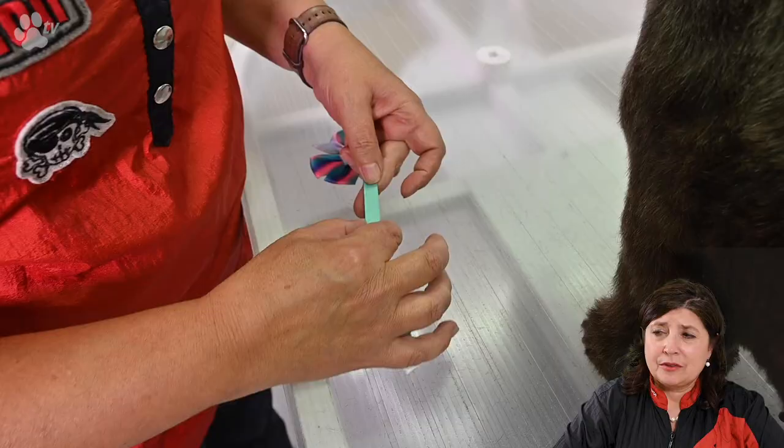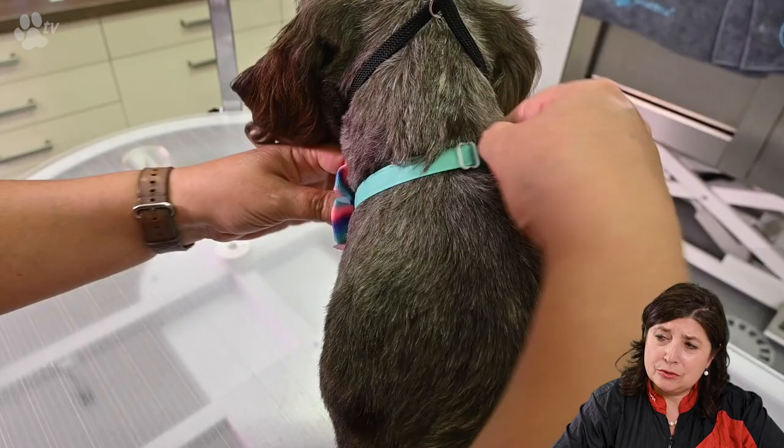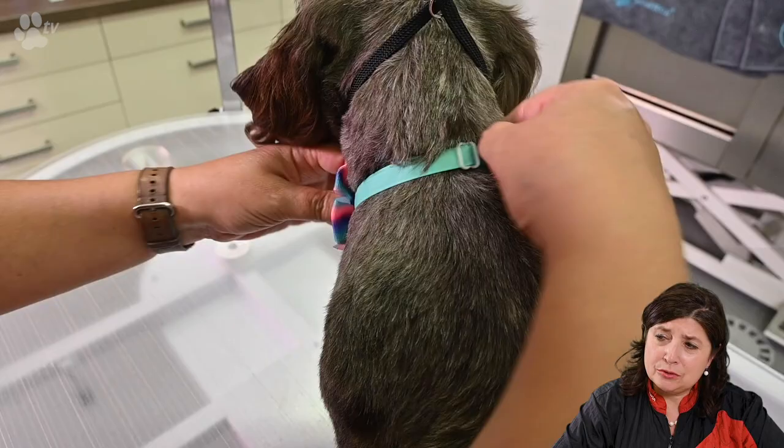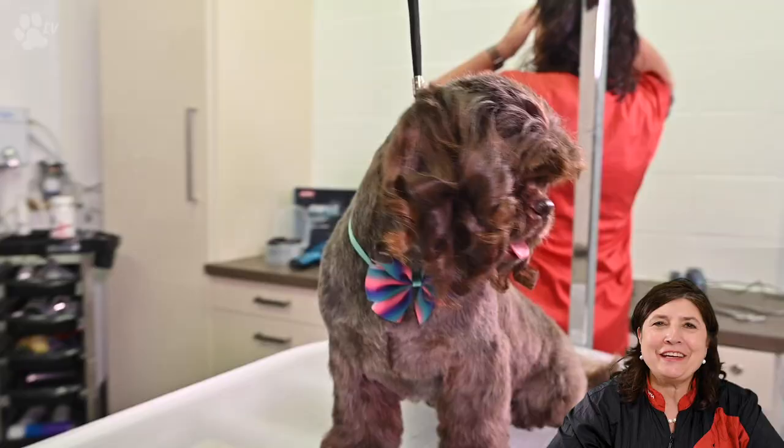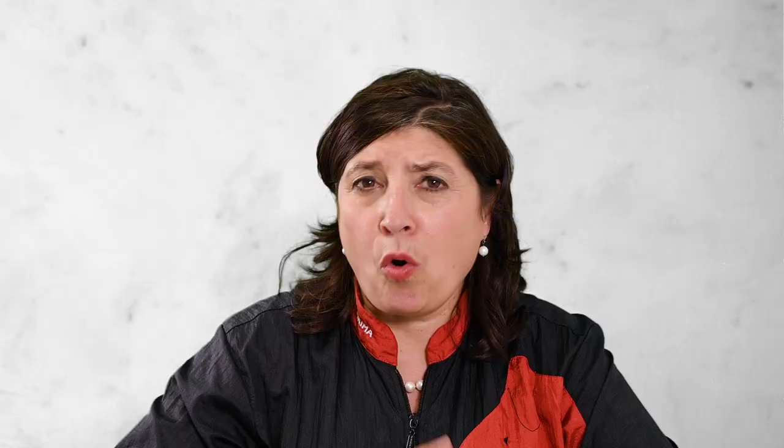Here you see a finished Nina. We did Nina in a commercial way, a quick way. It's actually working smarter and not harder — with the help of the Heiniger Opal clipper and the attachment combs, where we save time by using the clippers and not too much the scissors. And here you see the before and after pictures from Nina.